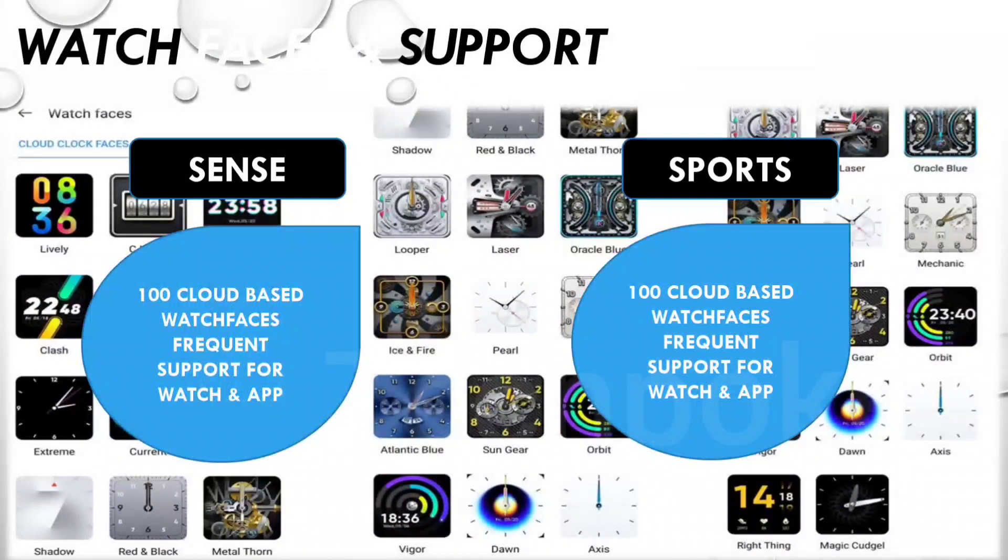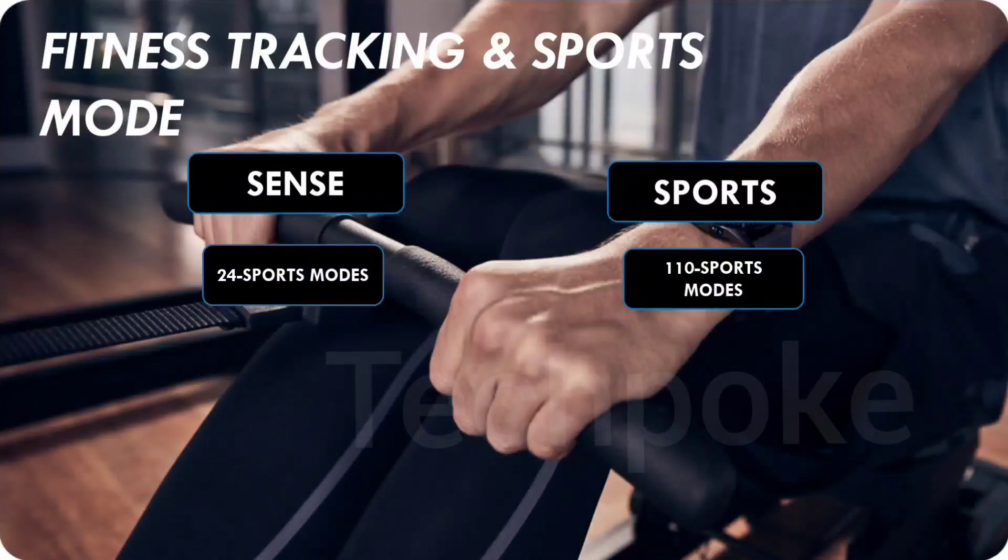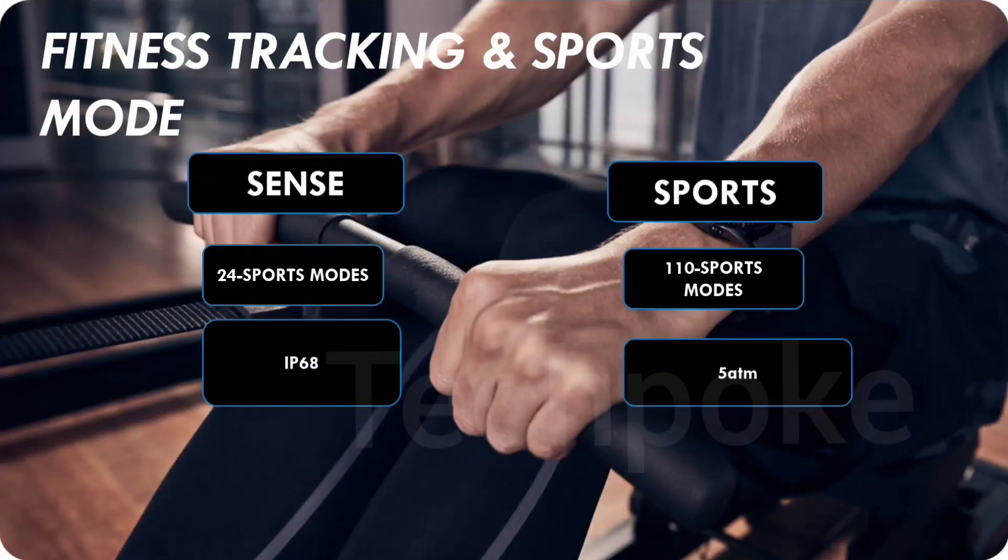The next point is watch face — both support cloud-based watch faces and gallery photos. Both have basic features and fitness modes, but Dizo Watch 2 Sports offers 110 sports modes, which is great for fitness freaks, compared to only 24 in the Sense. On water resistance, Dizo Watch 2 Sports has 5ATM rating — you can wear it in the shower, pool swimming, and underwater up to 50 minutes. Tagverb Sense has IP68 rating, which supports up to 1.5m depth for 30 minutes.